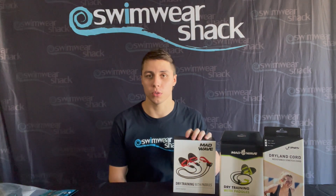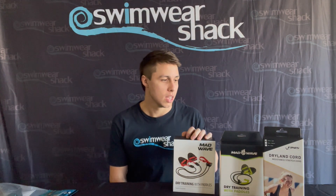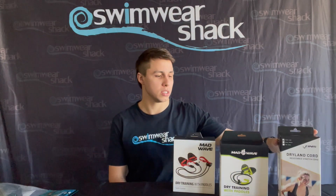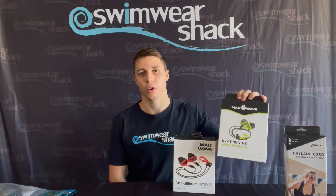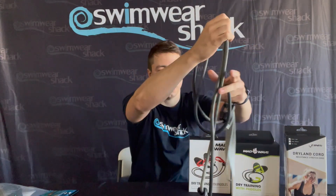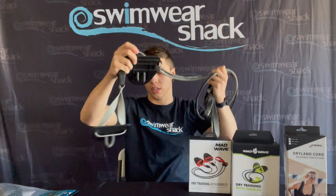The stretch cords we've got today with the paddles are strictly dryland only. They come in three different resistance types: yellow which is the easiest, green which is medium, and red which is the hardest resistance. They'll come already assembled just like this.